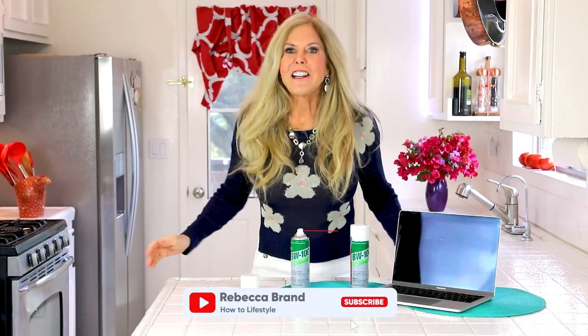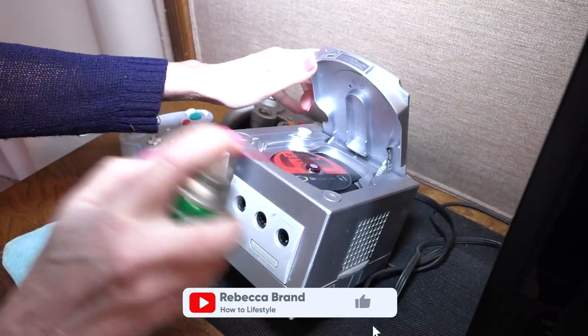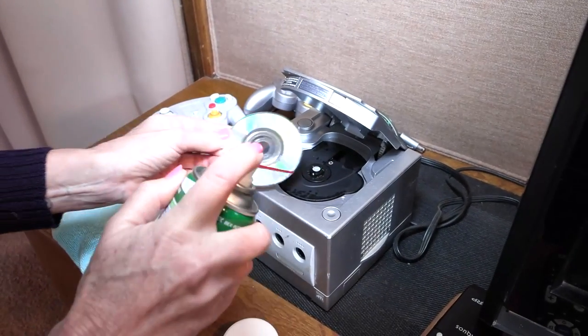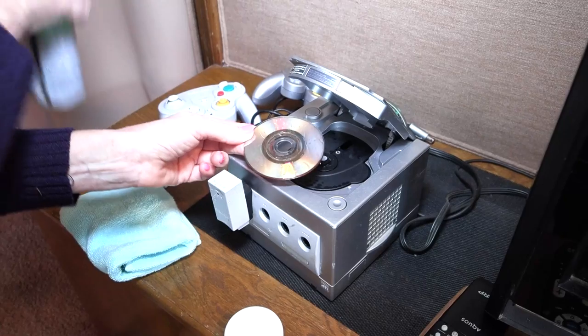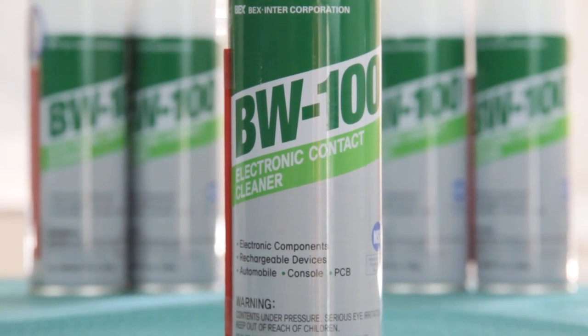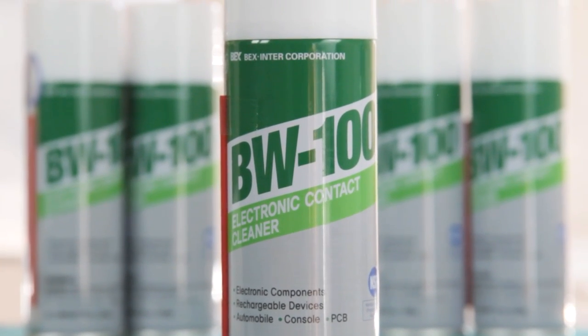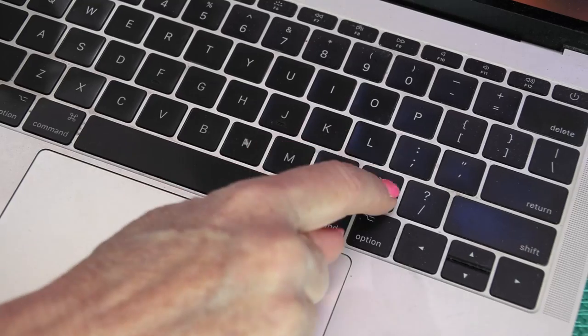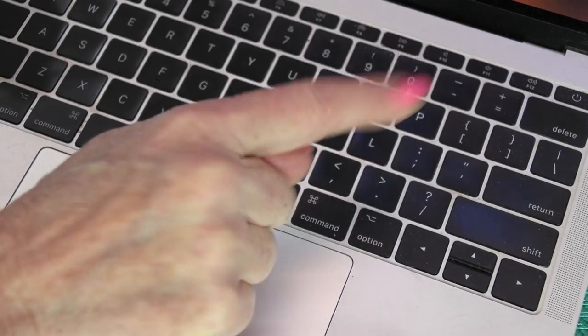Hi, I'm Rebecca Brand and I've got issues with my electronics. So many times my electronics aren't going to work and that gives me grief because the kids come complaining and my guests come complaining. They want that GameCube to work and my computer can get so gunky. I use Beck's BW100 electronic contact cleaner to make sure that those keys won't stick. I was having to go to my cable provider to get more responsive remotes and I would have to go to the Apple store because my keys were sticking on my computer.